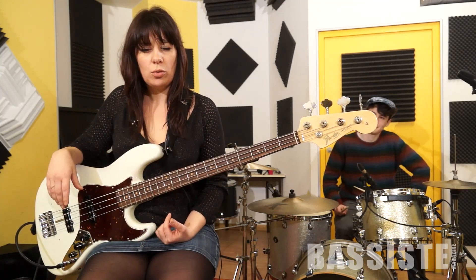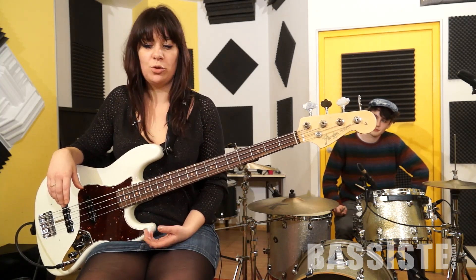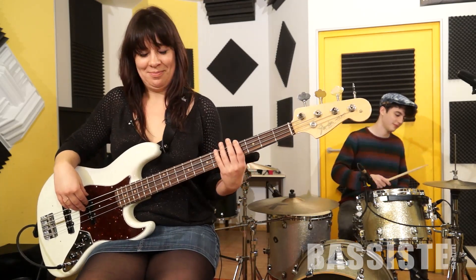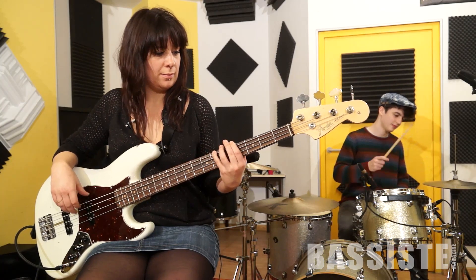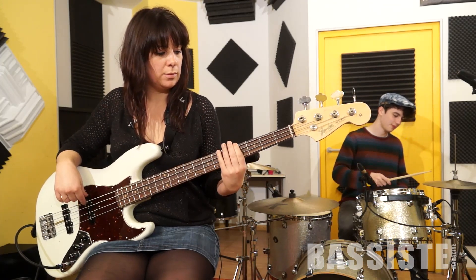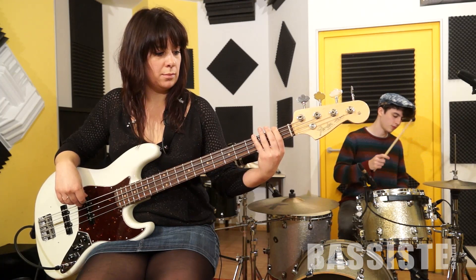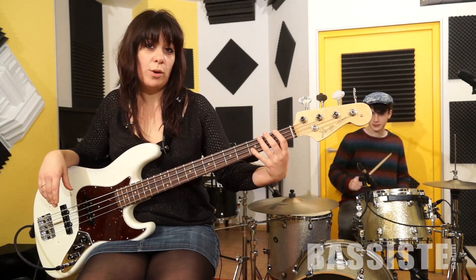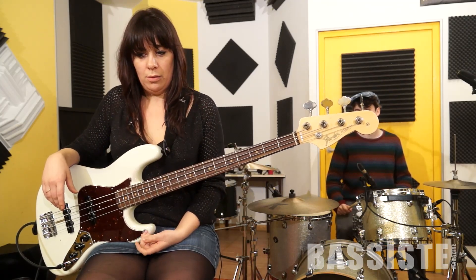There will be different fills on the second and the fourth, and another one on the third. Let's start with the bass — the octave and once the low F.